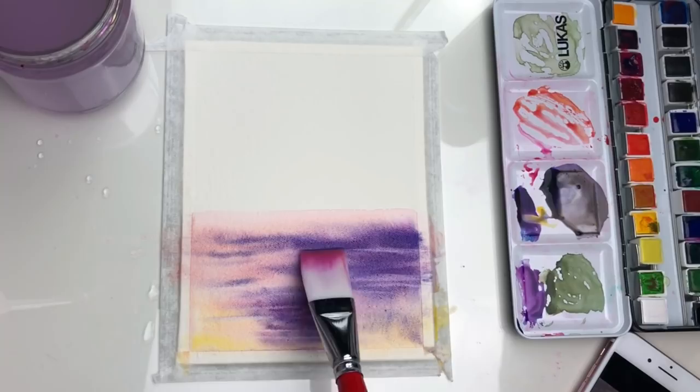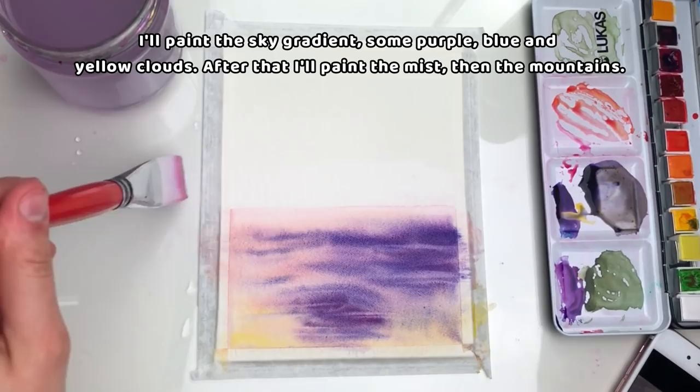I'll paint the sky gradient with some purple, blue, and yellow clouds. After that, I'll paint the mist and then the mountains.